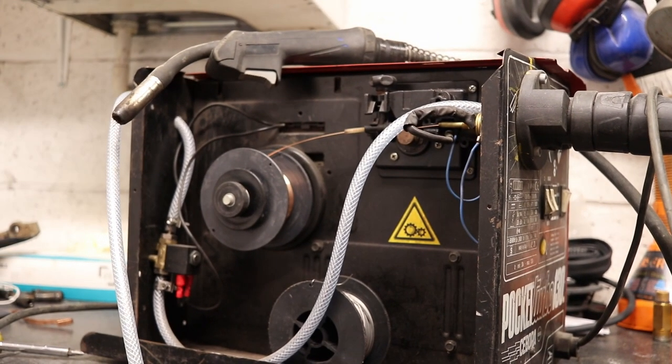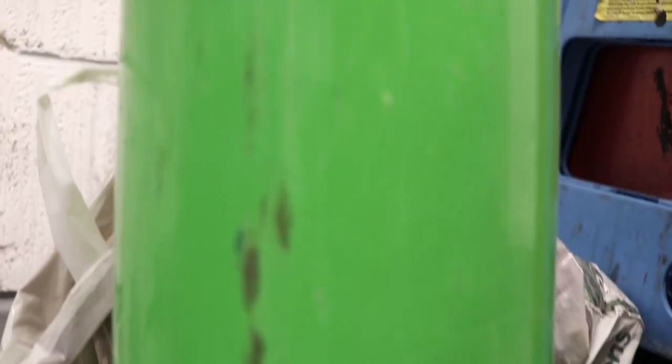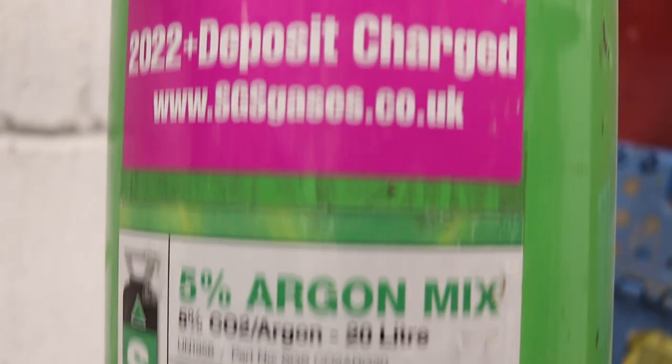What I wanted to do was run big gas bottles that I've got on the floor, and I wanted to have a Euro torch because then I could have a much longer lance. You can have a light trigger instead of having a gas valve in the trigger, and a few more options for tips and all the rest of it. So that's what I wanted to do, and I set about doing it. I didn't do it particularly neatly, but I made it work. And one of the modifications I had to do was fit a gas valve separate to what was already in the trigger.